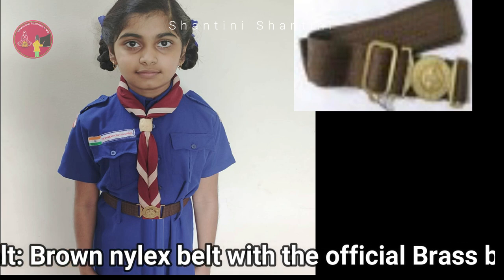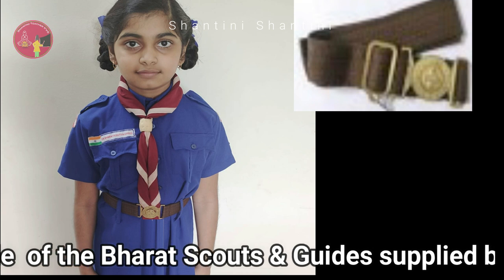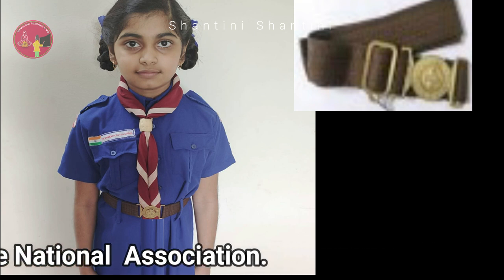A brown Nilex belt with the official brass buckle of the Bharat Scouts and Guides supplied by the National Association should be worn.